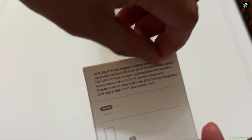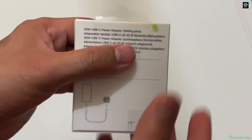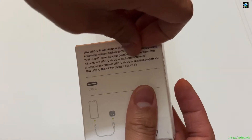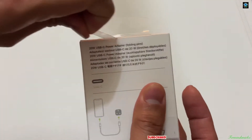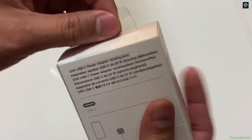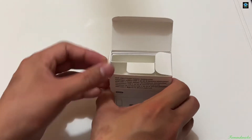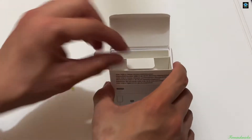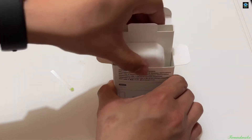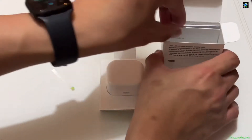First you remove the packaging — pulling it up. And this is what's inside the box.